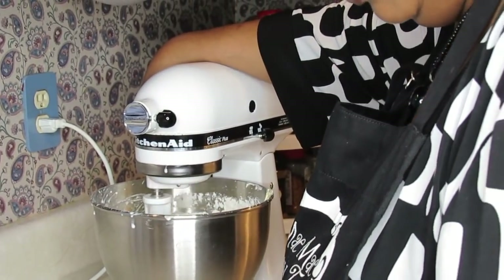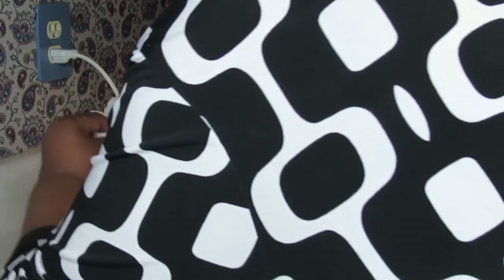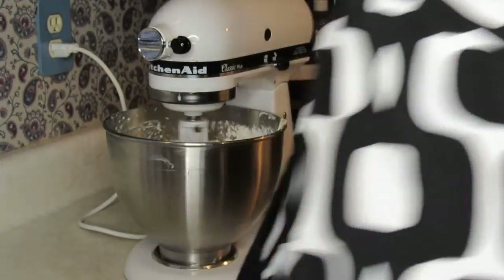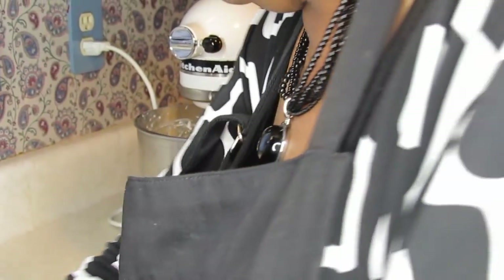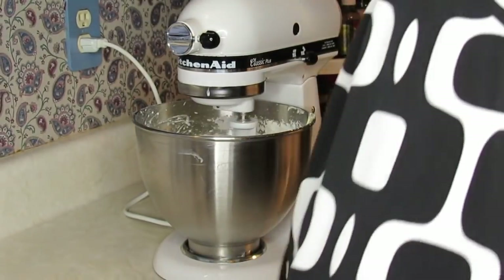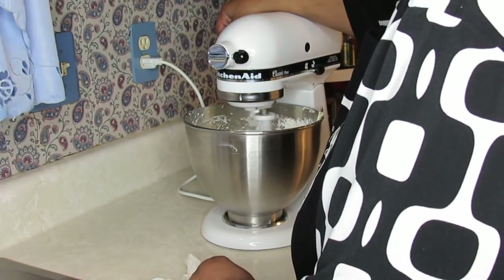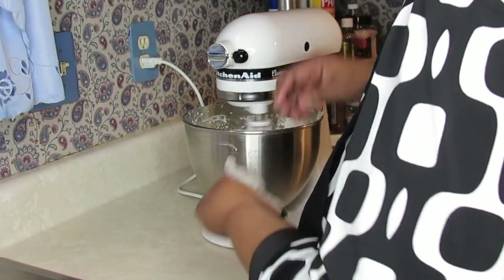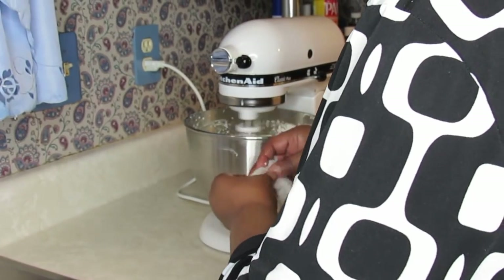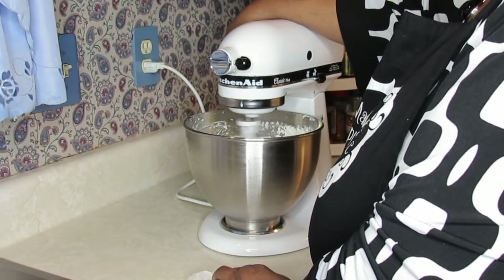I told you, this machine does not play! I don't know why it did that. Let me just let this beat about 30 to 40 seconds, and then I'm gonna go in with the other half of my flour and the rest of that cup of milk. I've noticed how I'd be saying something and forget to tell it to myself.